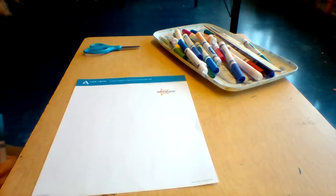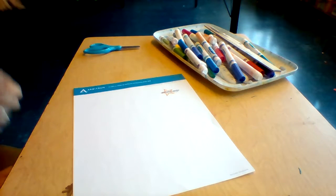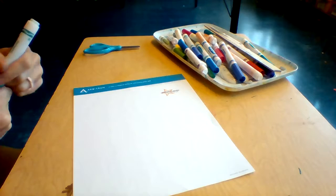Hello, we are doing op art with our name. And in our I can statement, it says I can draw curved lines around a word. That's how we're creating our op art.